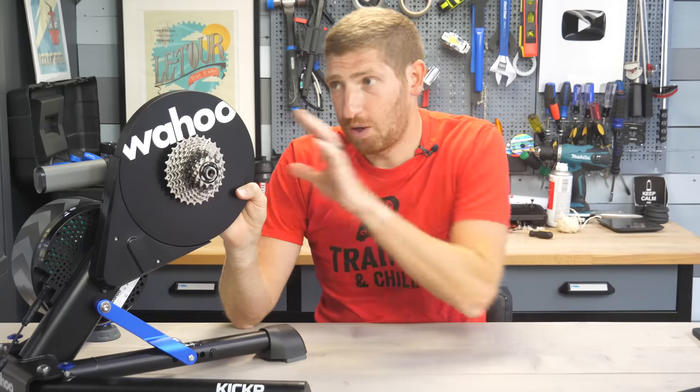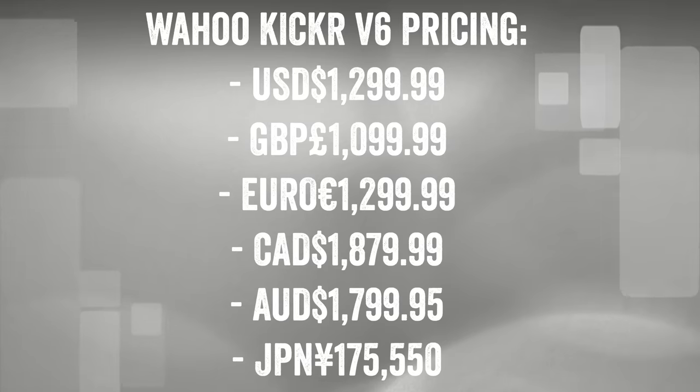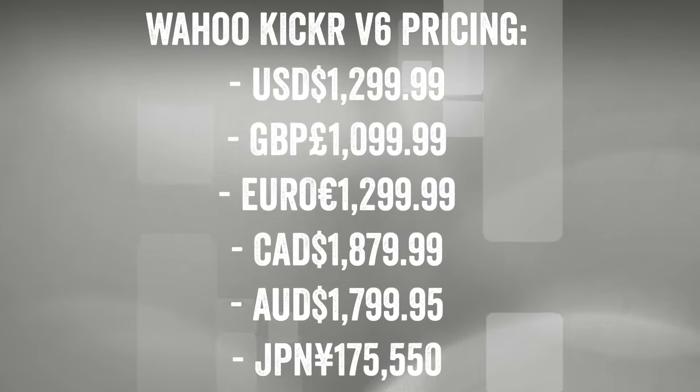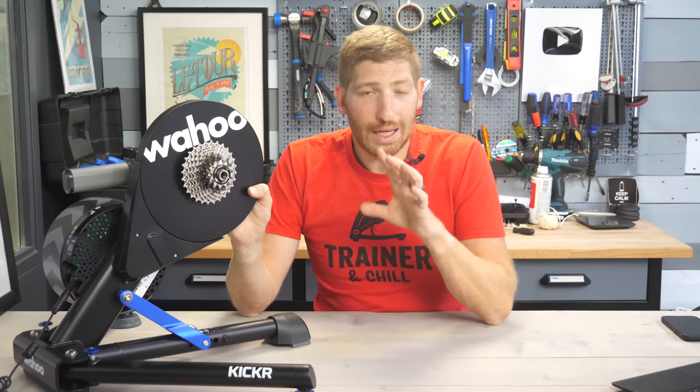The last new thing is not awesome — they've raised the price $100, up to $1299 from $1199 in the US. $1199 has basically been the Wahoo Kickr price forever, so this is the first price increase we've seen. All the other currencies also had price increases as well.